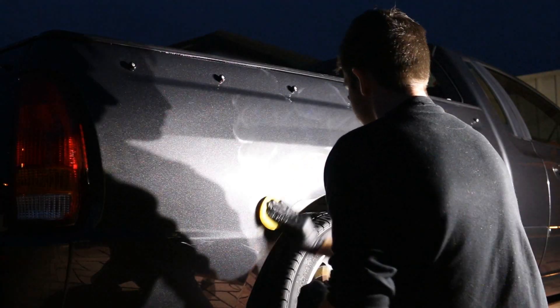After thoroughly removing all of the remaining polish, I finished up by adding an even coating of Jet Seal and some Meguiar's Gold Class Carnauba wax. This was the finished result.